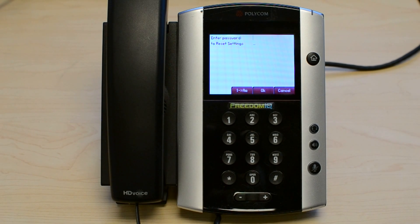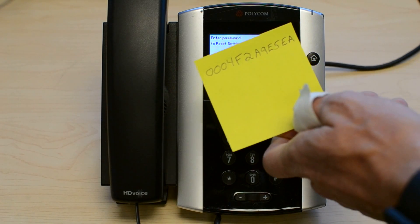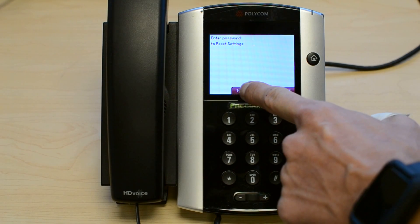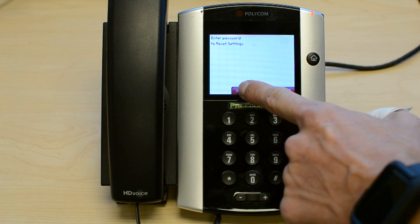This will take us to the enter password screen. In this screen, we need to enter the MAC address of the phone. The soft key here allows us to change between numbers and letters.